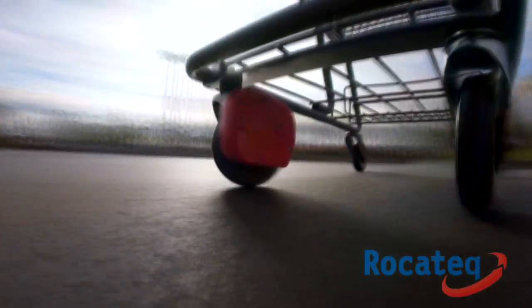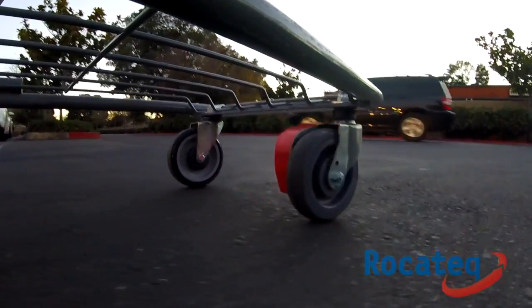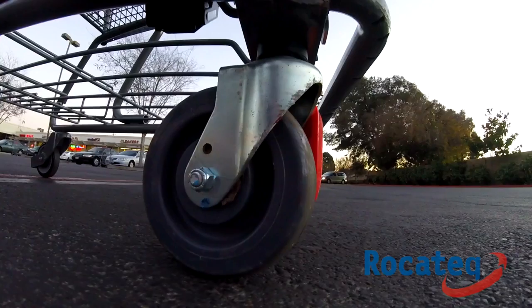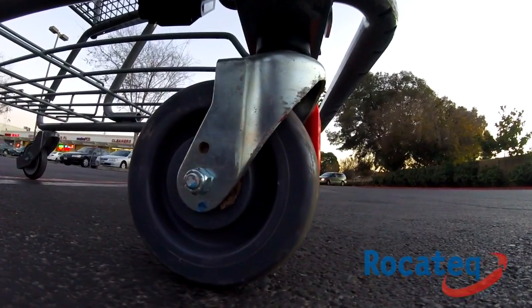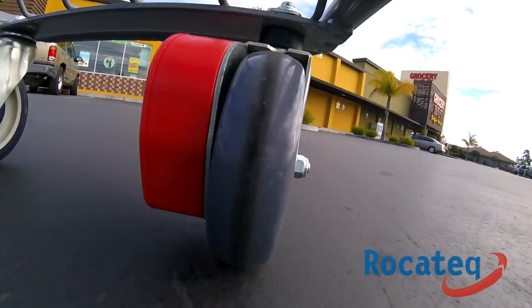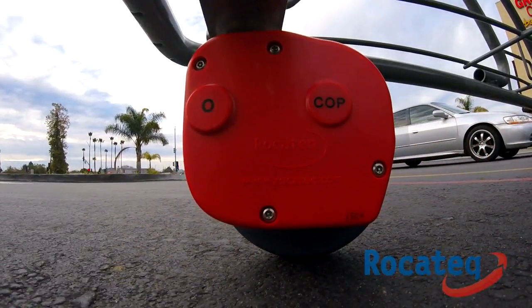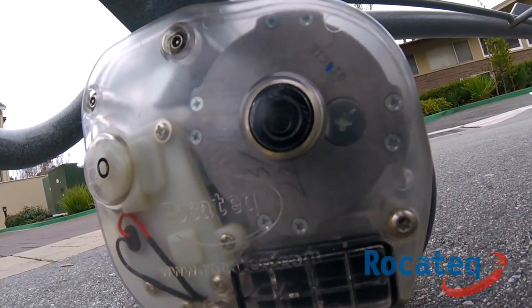In this demonstration, you'll see that our caster turns 360 degrees. It also continues to turn ever so slightly after it is braked. This slight turning is of importance for a couple of reasons. Not only does it alleviate flat spots on the caster, but because it does not come to a hard stop, it reduces the likelihood of annoyance or injury to the shopper.